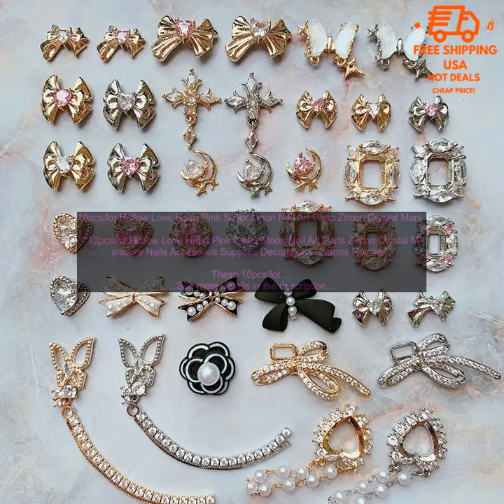These 10 PCs Lot Hollow Love Heart Pink Sailor Moon Nail Art Parts Sircon Crystal Manicure Nails Accessorios Supplies Decorations Charms are a great way to add a touch of sparkle to your nails.